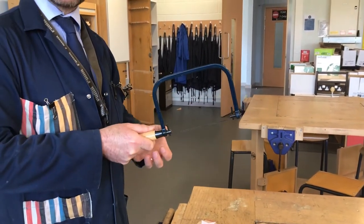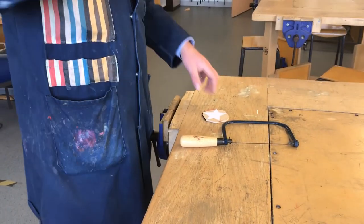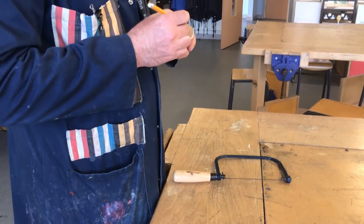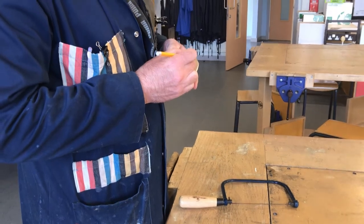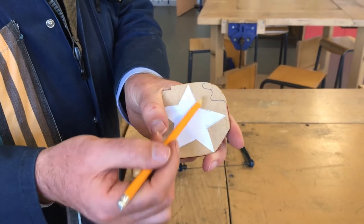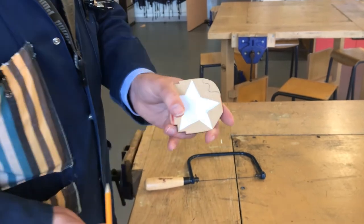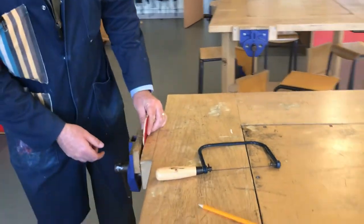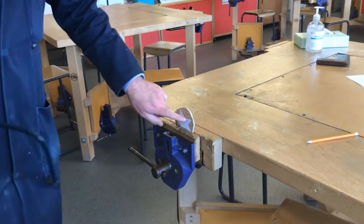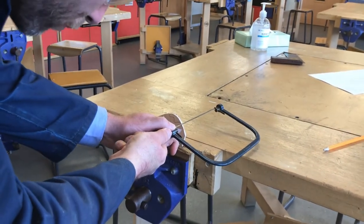For this demonstration, I'm just going to do a wiggly line on here so you can see. There's a bit of a test zone on this scrap area and I'm going to try and follow that wiggly line. I'll put it in my vise nice and tight and then follow that line.